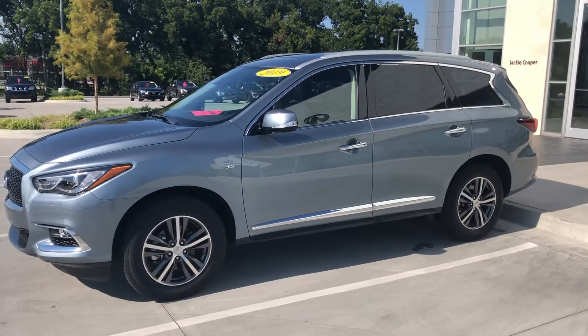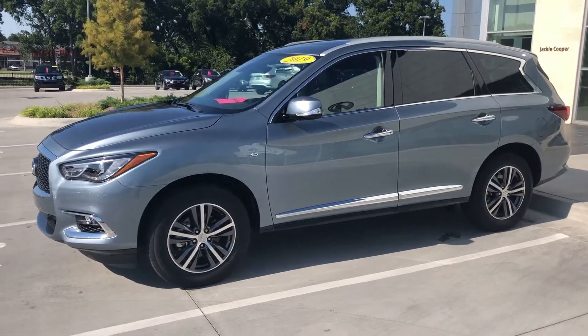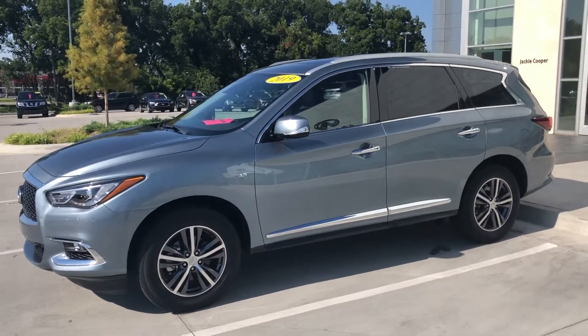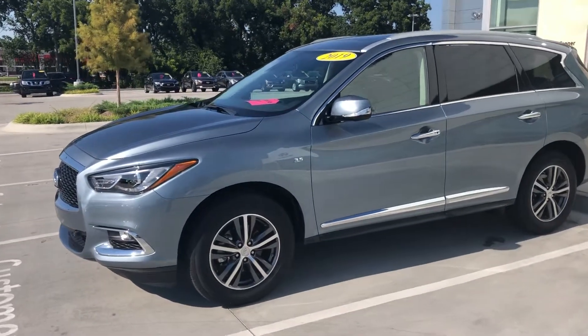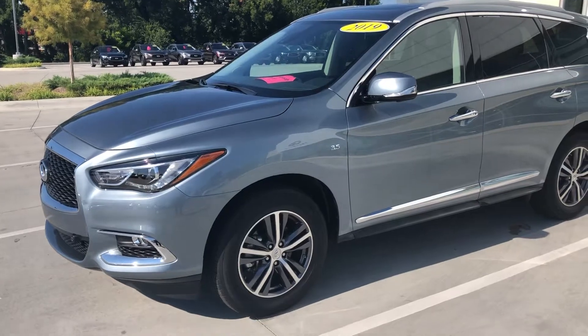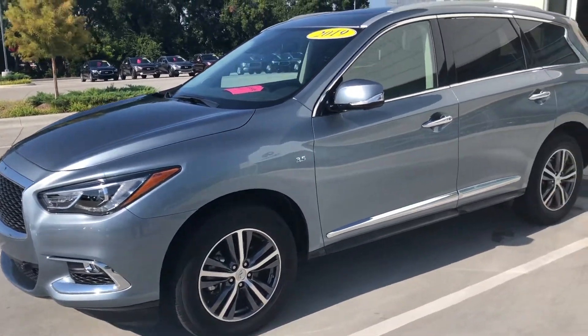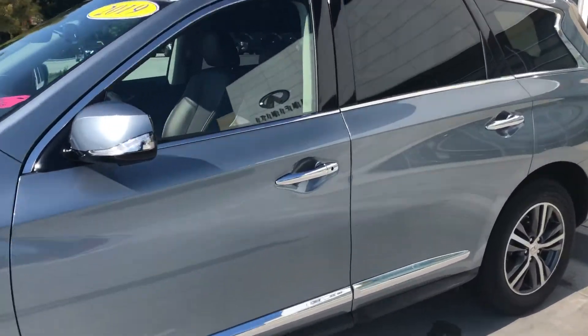Hey Bill, this is Connor over at Jackie Cooper. Here is the QX60 in the Hagane Blue you had asked about. It's a very light blue, almost looks like a silver or a gray in the sun if it hits a certain way, but definitely keeps cool and is easy to keep clean.